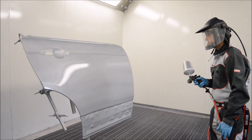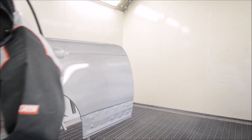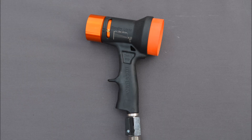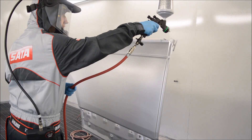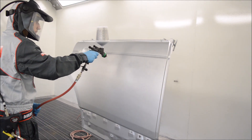Now we've applied one full coat of the paint. We're going to dry the base coat. With water-based paint it takes a long time to naturally dry, so we're going to use a Walcom Eco Dry Light or the Walcom THJR — both are adequate enough to dry the base coat without causing any issues. Then we apply one more full wet coat to achieve coverage.